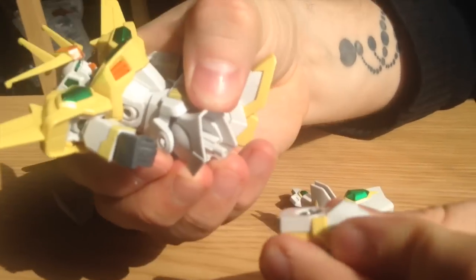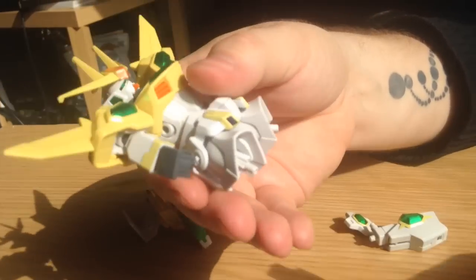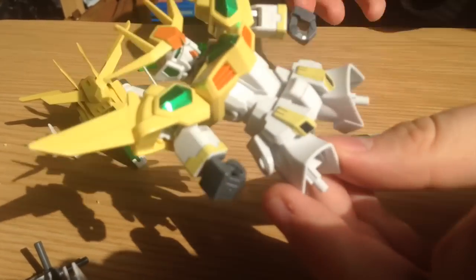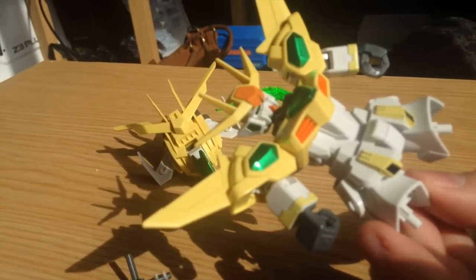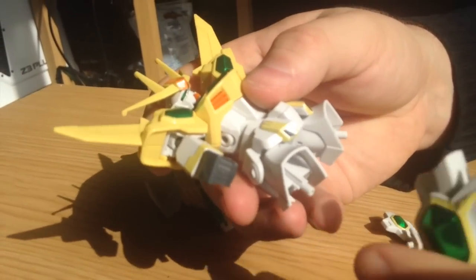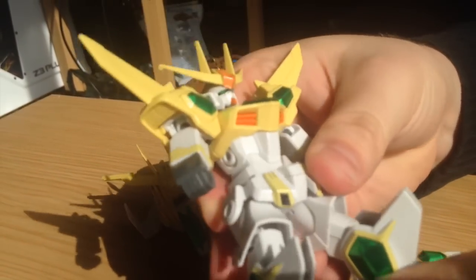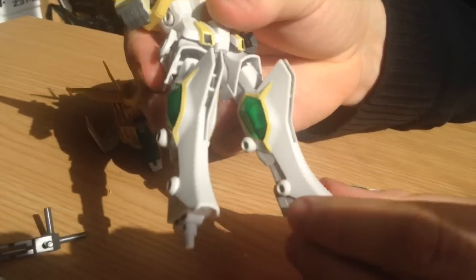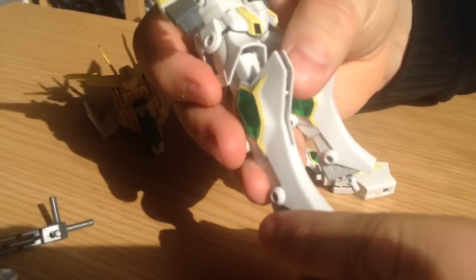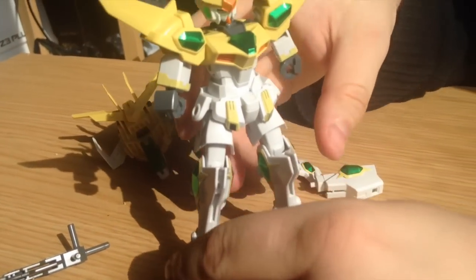Now the legs. You pop off the feet, leaving the original legs. Then you take these pieces — looking at the instructions, you don't change them. These slide on and they just have standard polycaps inside of them. They're a little imperfect, but they're not that bad actually. The Lightning Gundam's legs are weaker than that, so that's pretty nice.